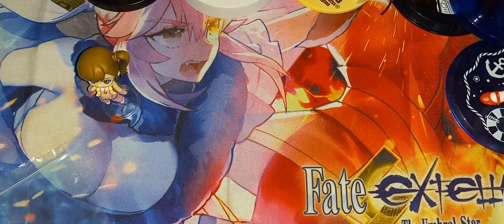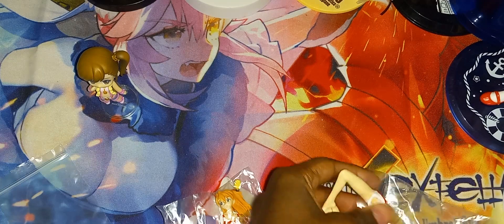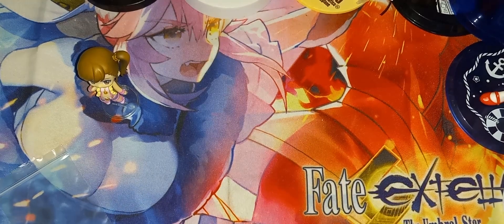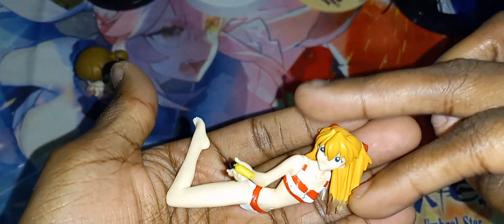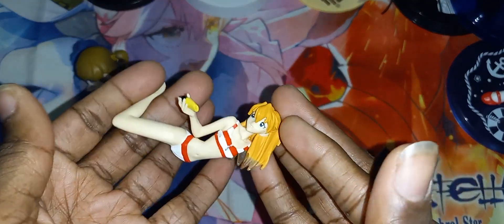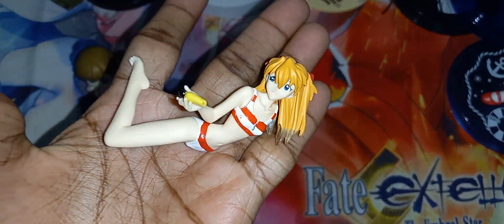We have an Asuka from Evangelion figure here, but sadly she is missing one of her arms and one of her legs, so she is not complete. Let me put her together and show you what she looks like in the condition she is in. As you can see, she is missing her left leg and her left arm, but if you lay her down you probably will not notice that.